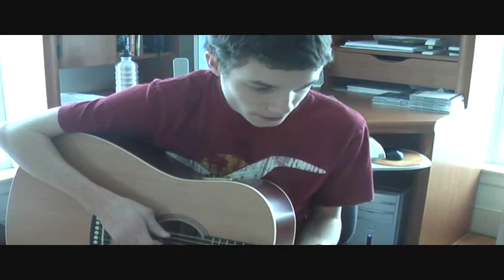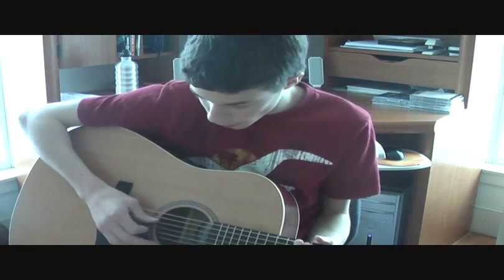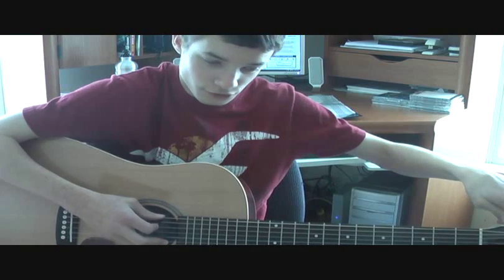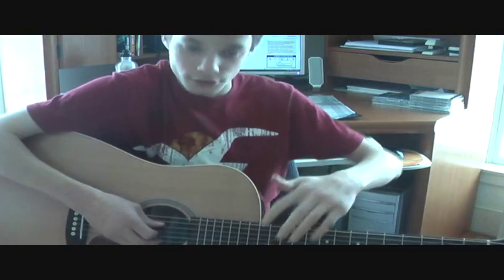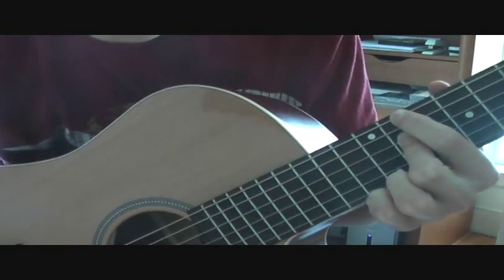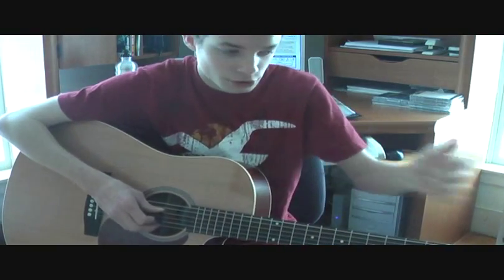Okay, first of all, this song starts off with just the guitar. You need to have your guitar in drop-D tuning. The bottom string, which is usually an E in standard tuning — it goes E, A, D, G, B, E — needs to be tuned down to a D, so it matches the third string right here. So this string needs to match this string.